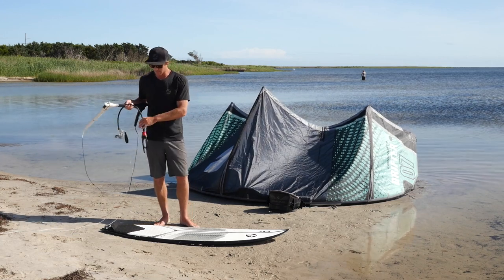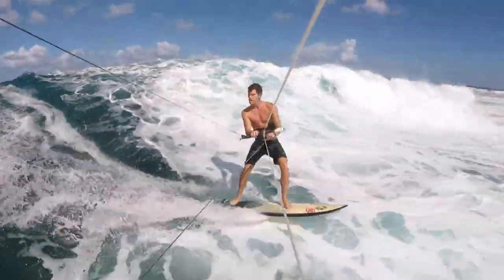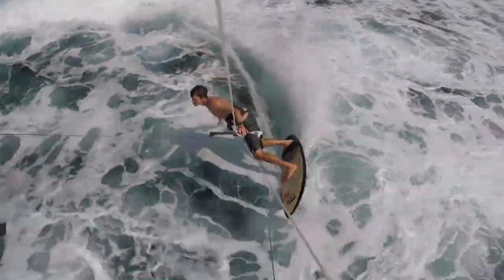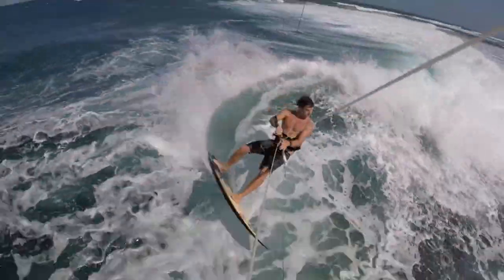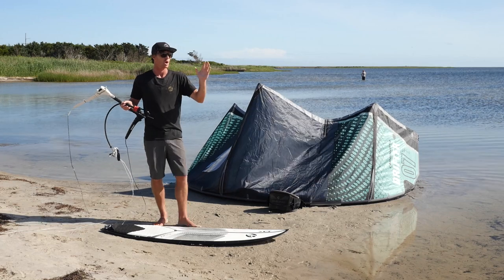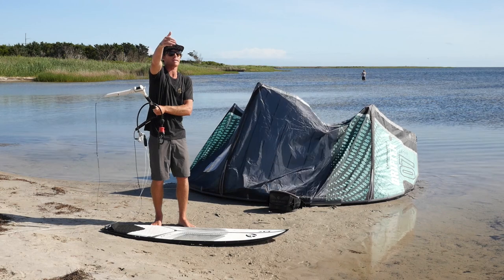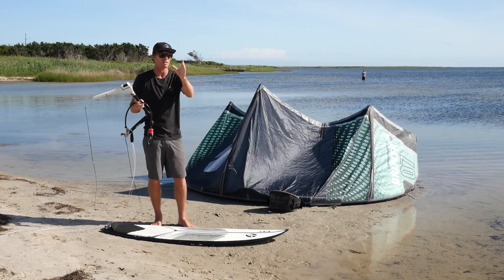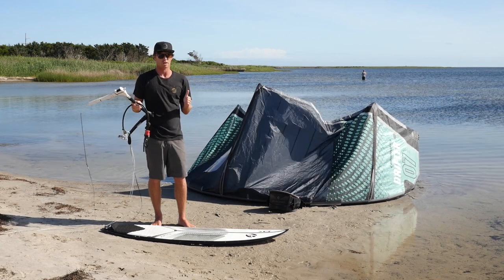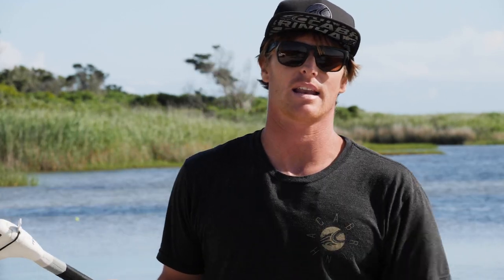In kiting it is the same principle, but slightly different. What you don't want to do is short-tack somebody. Generally speaking, unless someone is so far down the wave that you're not going to impact each other, whoever's on the wave first has the right of way. So if someone is following a swell from the outside and riding all the way in, that is the wave they've selected. If you're coming out just a few feet upwind of them, don't turn around and take that wave from them — that is their wave.